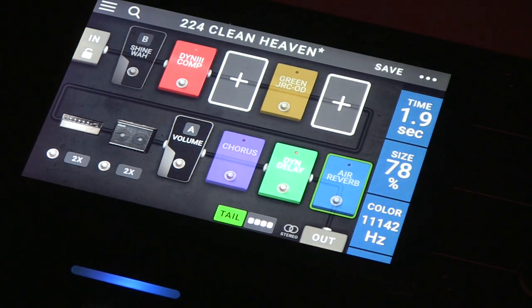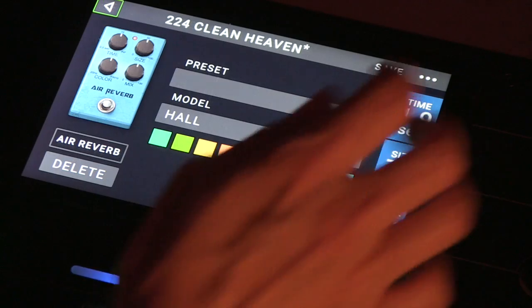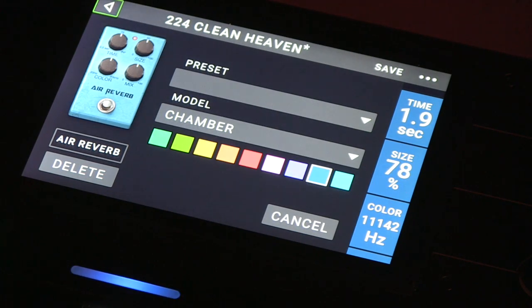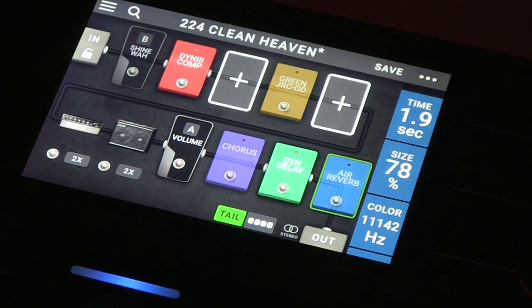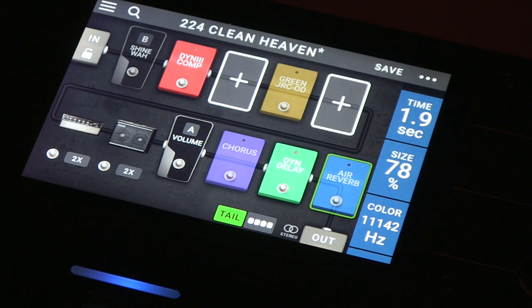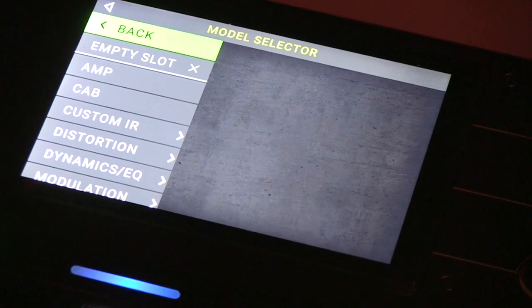Now let's say that you want to also change your reverb a little bit. Double-click there. Maybe we don't want hall, but like a chamber reverb. It's all just so intuitive — all you have to be able to do is read the screen and everything is right there. Now if you want to add a pedal, you can go to this plus sign. There's an empty slot.